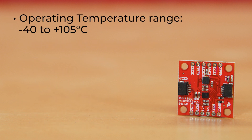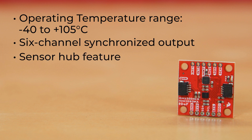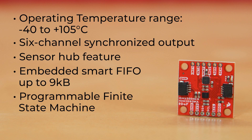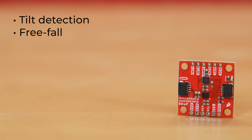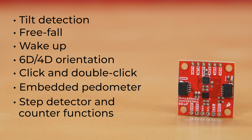It has an operating temperature range of minus 40 to plus 105 degrees Celsius with embedded compensation for high stability over temperature. These boards offer 6-channel synchronized output, a sensor hub feature to collect data from additional external sensors, and embedded smart FIFO up to 9 kilobytes. It has a programmable finite-state machine to process data from the accelerometer, gyroscope, and external sensors, as well as a machine learning core. Additionally, it has multiple smart embedded functions and interrupts: tilt detection, free fall, wake-up, 6D/4D orientation, click and double-click, as well as embedded pedometer, step detector, and counter functions, plus an embedded temperature sensor.